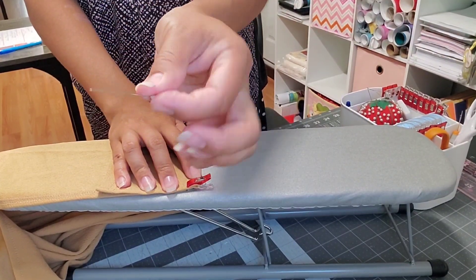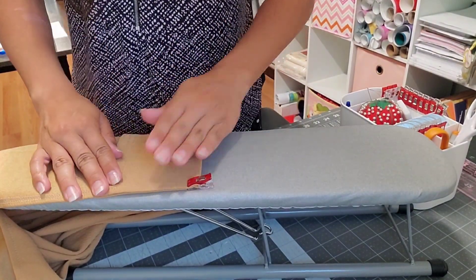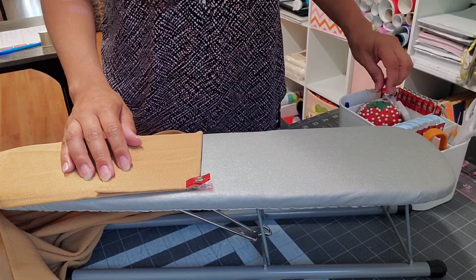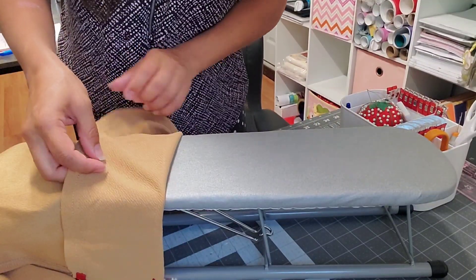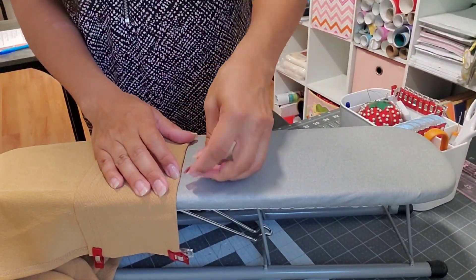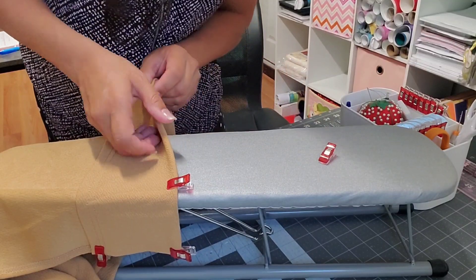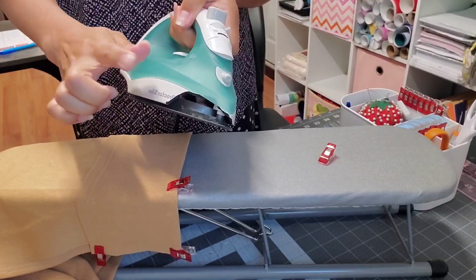I'm just gonna use this clip — I really love this clip. I'm gonna fold at the four-inch mark right there. You can press with the iron while you're doing that all the way around to make it easier. Press it and use the clips to hold it. Let me use the iron.